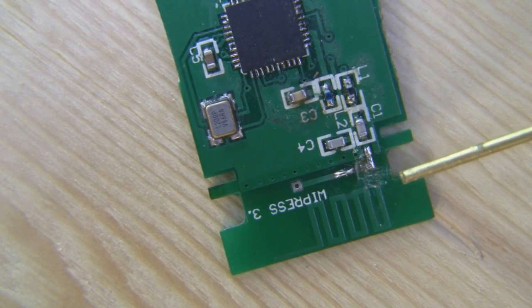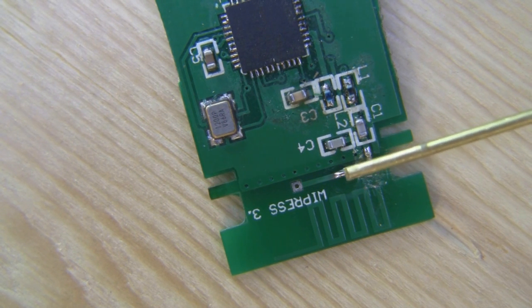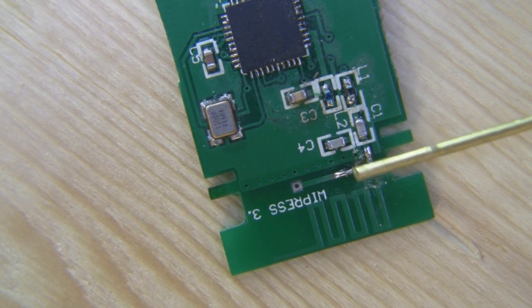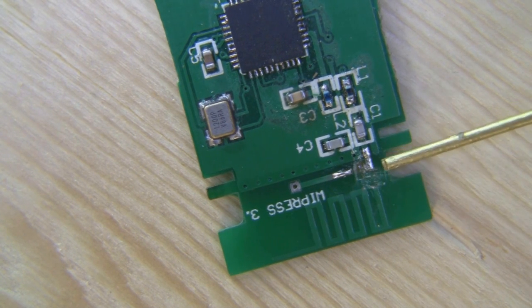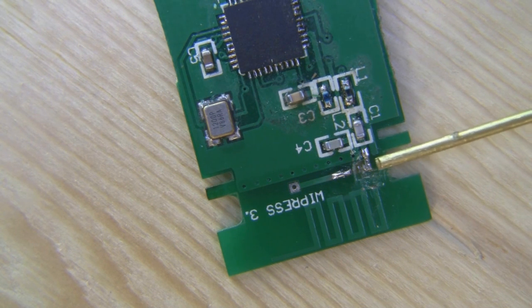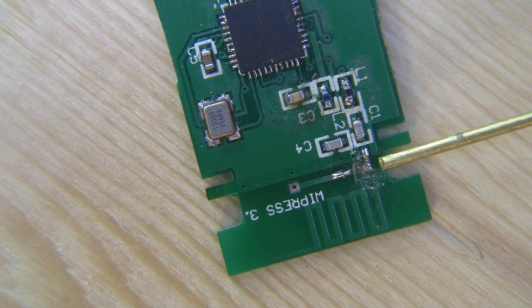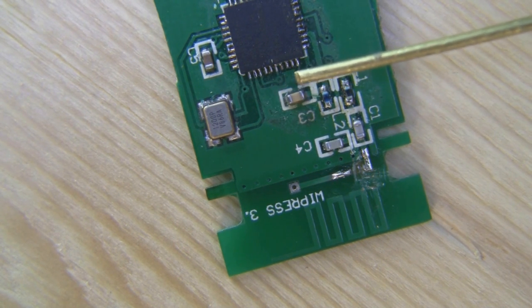Here's a close-up of what I've done. I've cut the trace here and also here. This solder pad — where I've cut the trace — I've scraped away the solder mask and put a little bit of tin on there. That now goes directly to the ground plane. And here where I've tinned up again, scraping the solder mask off slightly to make a solder pad, this is the signal wire that goes directly into the chip.